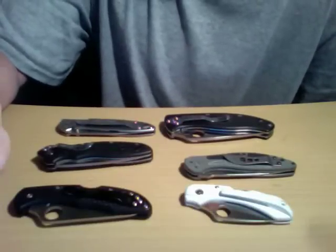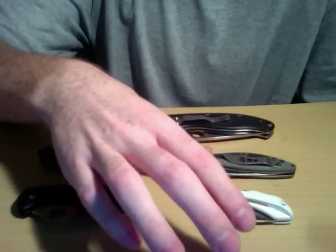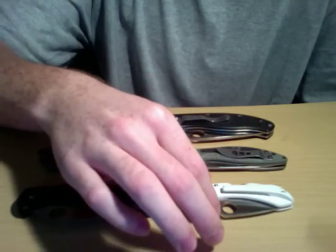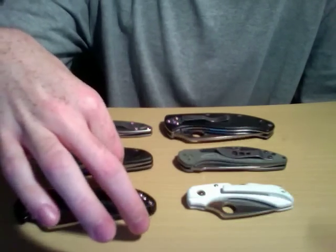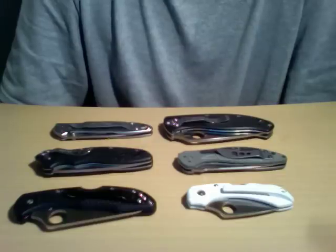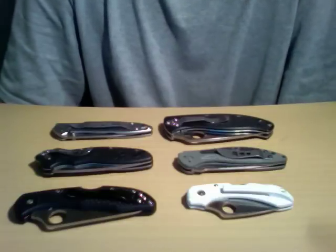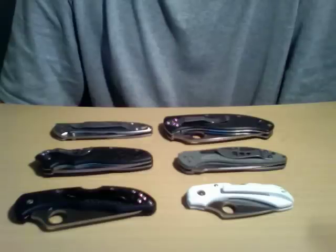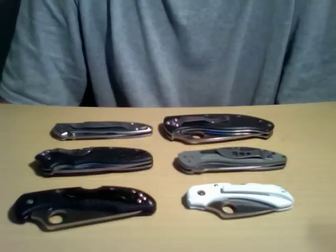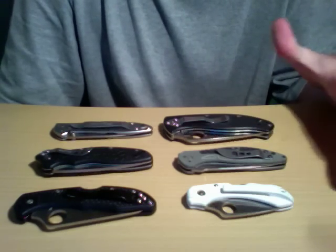Hey everybody, it's been a little while since I've done a video. I've been occupied and not really had the funds to be buying knives like I had been, now that Christmas is over and school finals are done. I'm going to do a little video here showing some more affordable knives — and by more affordable, not necessarily cheap, but definitely bang for your buck. We're talking knives that are going to last you. I mainly have two brands here: Kershaw and Spyderco.